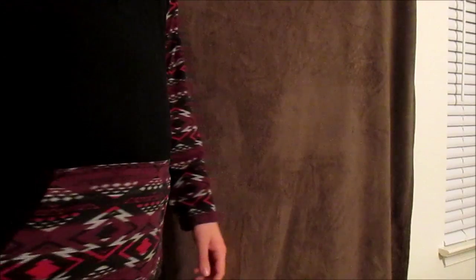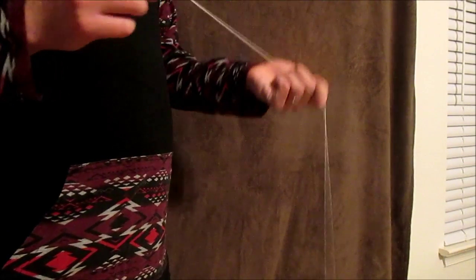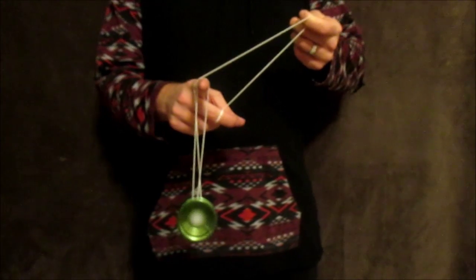Start practicing the swinging motion with your free hand — this will help get you ready for the actual hook later in the trick. The slack you're creating in this motion is going to swing over your yo-yo hand pointer finger, and both strings are going to land under the yo-yo like so.